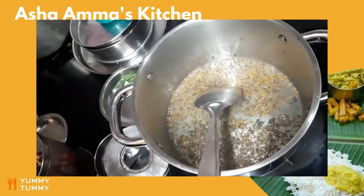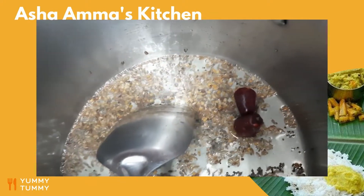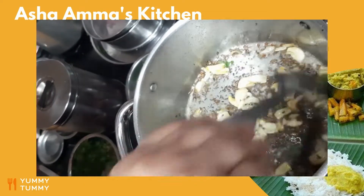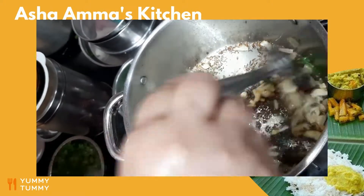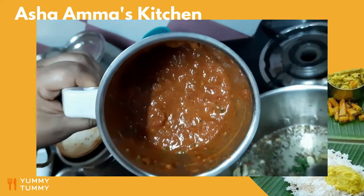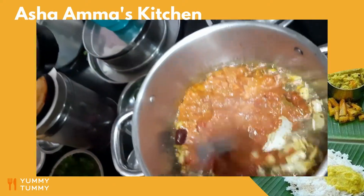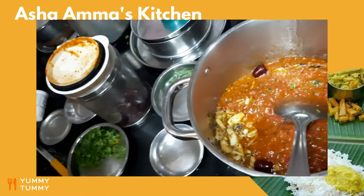Add about two to three dried chilies, then add the garlic. Garlic must be fried in oil at this stage itself. I have ground the tomato, curry leaves, and sambar powder with a little bit of tamarind, as I showed earlier. Now I add this into the pan and give it a gentle fry — allow it to fry in the oil for some time.